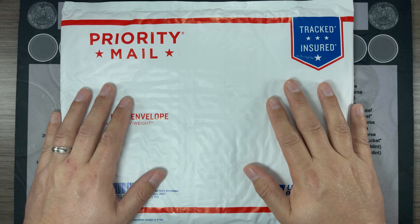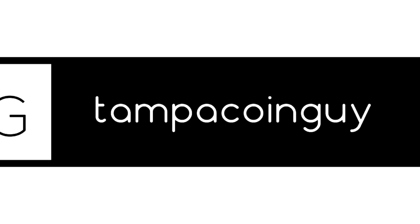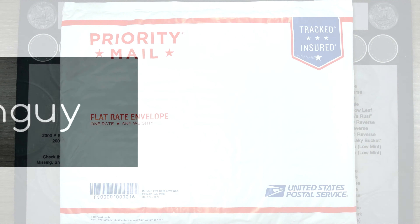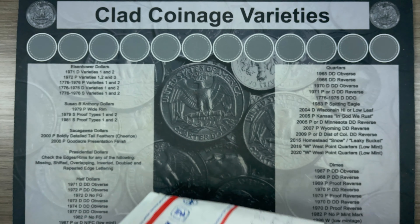Tampa Coin Guy, back for another mail call. Let's tear right in.